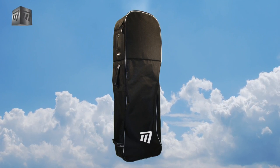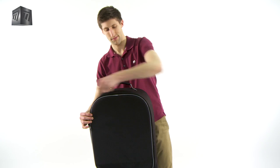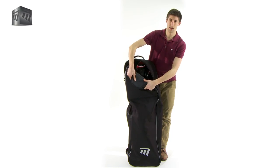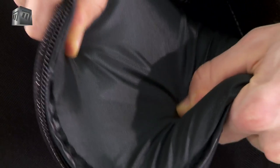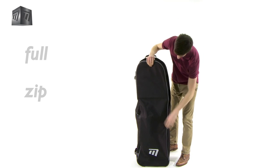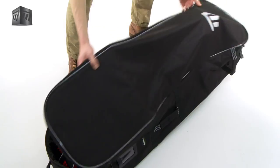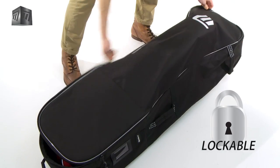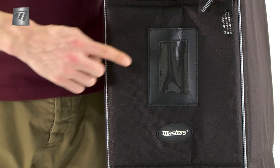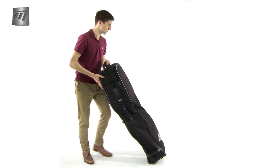The Flight Coverall with Wheels from Masters keeps your equipment safe when traveling. This coverall has a luxurious padded top to shield your equipment from impacts, and a full-length smooth tough zip, so putting your gear inside is a cinch. Lockable for extra security, a waterproof name card panel aids identification at the airport.